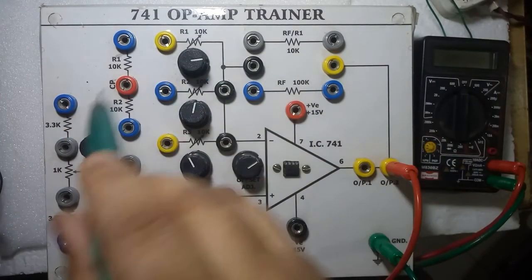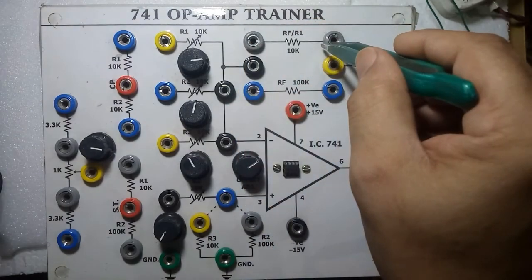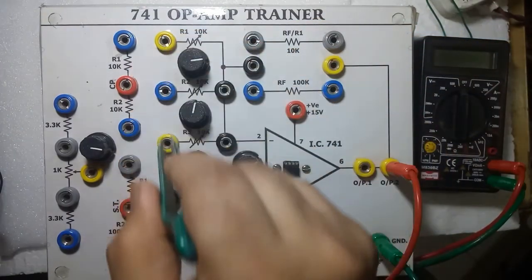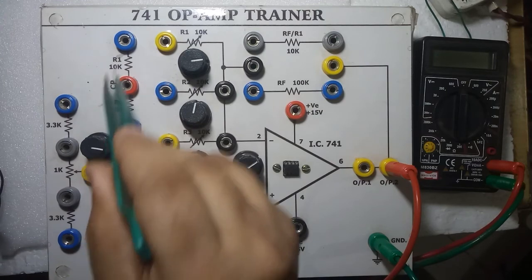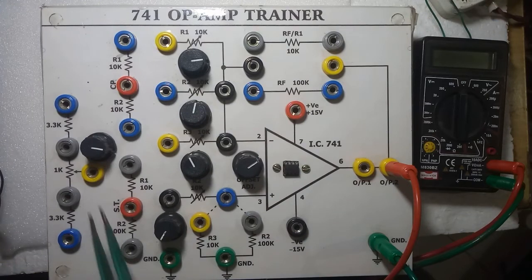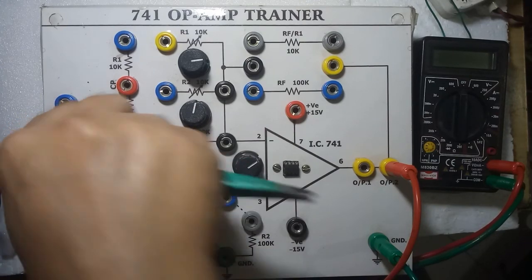In the adder, only these three inputs you have to connect. This one is for the subtractor; this is the Schmitt trigger — 'ST' is written here. This is for CP, means comparator. When you want to give input voltage from negative to positive or from zero to positive, by varying this potentiometer you can use a variable input voltage.